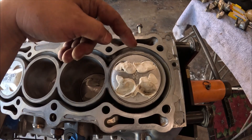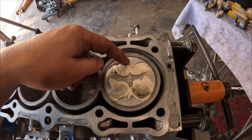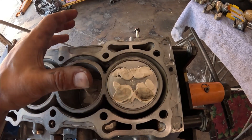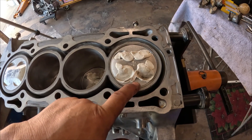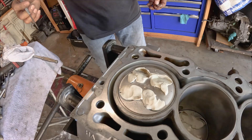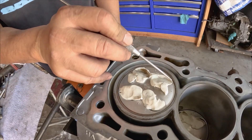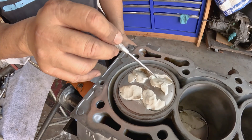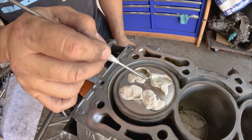I should not be worried about the exhaust because the valve relief is so big on this one — remember, it's the other way around. But here, this is what I'm concerned about right here. Let's do a little bit of analyzing. This is the valve right here, and this is where it meets right about here in this area.